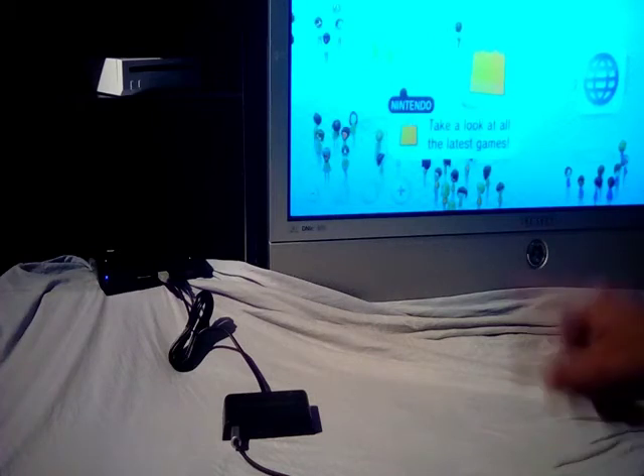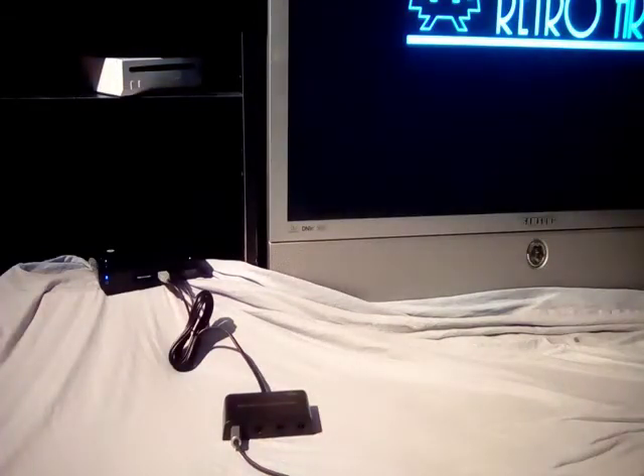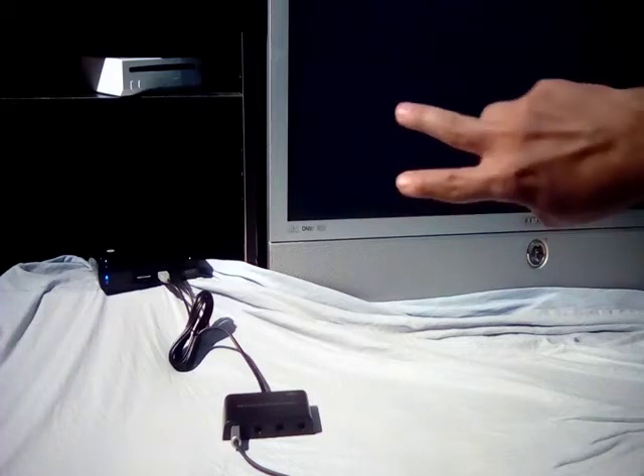The thing that does work with this adapter is RetroArch. What you need to do is pay attention to the corner of the TV screen and you'll notice the messages as they come up.